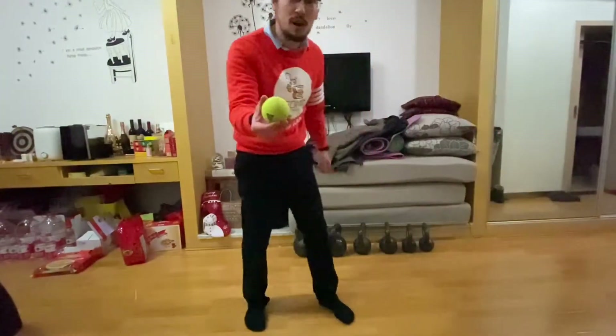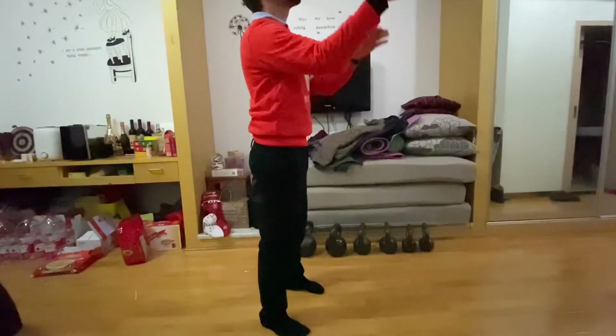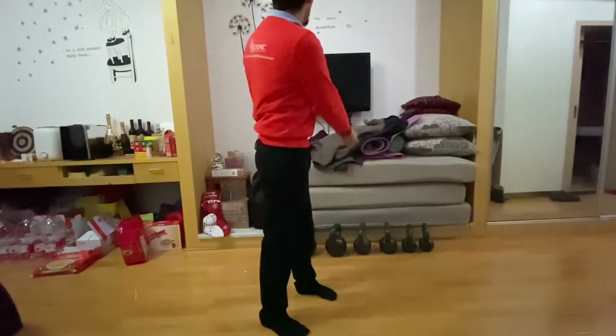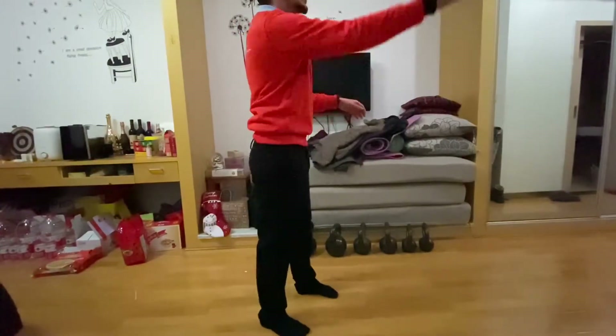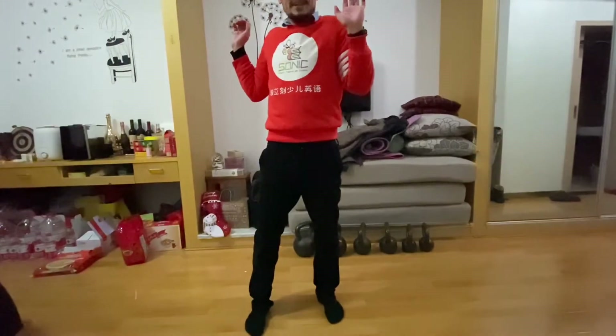Here's another idea: you can take the ball and throw it off a wall and catch it — kind of like this. Off a wall, and then it comes right back to you. Off this wall, off that wall, off the other wall. Bad idea!